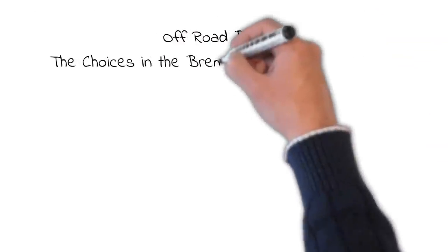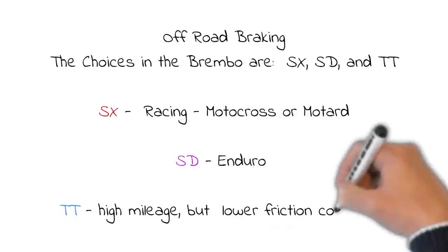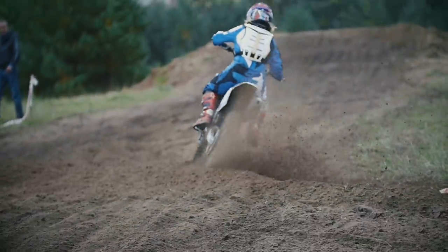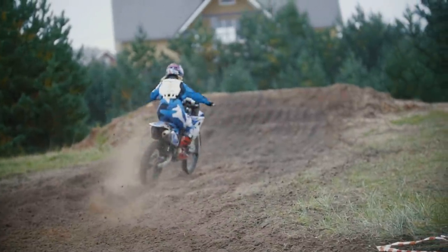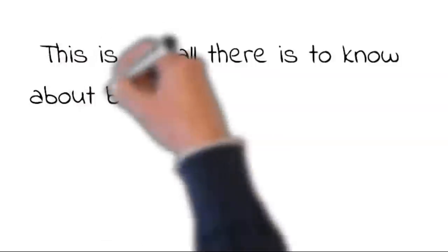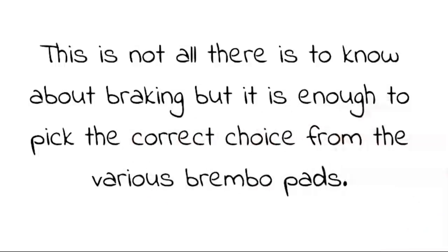For off-road braking, the choices in the Brembo are SX, SD, and TT. SX racing is for motocross and motard, while the SD is enduro. TT is high mileage but lower friction coefficient. This is not all there is to know about braking, but it is enough to pick the correct choice from the various Brembo pads.